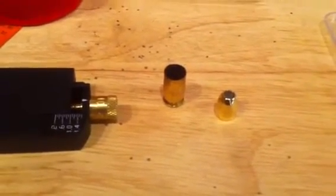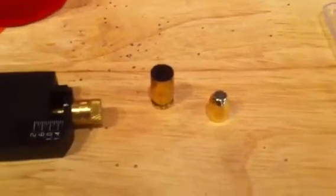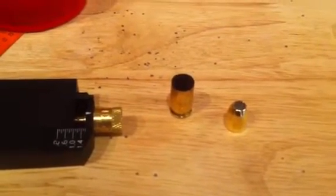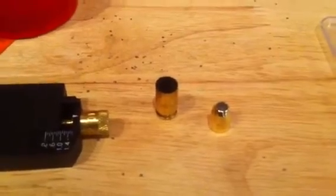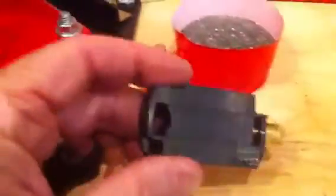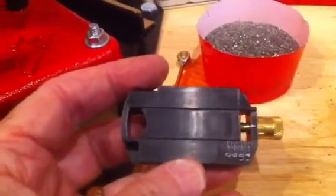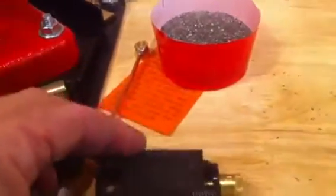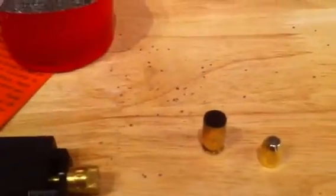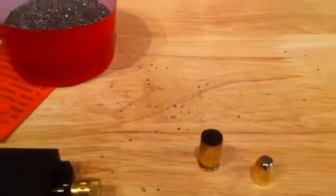The Lee manual calls for 2.9 grains of Winchester 231 as a starting dose. It's hard to measure 2.9 grains, and you cannot use your Pro Auto Disc to do it because none of the discs will go down that low. Those of you who have the micro-adjustable disc know that for a low powder throw like this, the volume is no good — it just doesn't throw a good disc load of powder. Lee also has dippers, but the problem with the dippers is that none of them will throw exactly 2.9 grains.